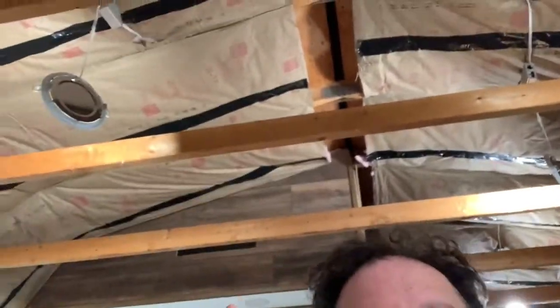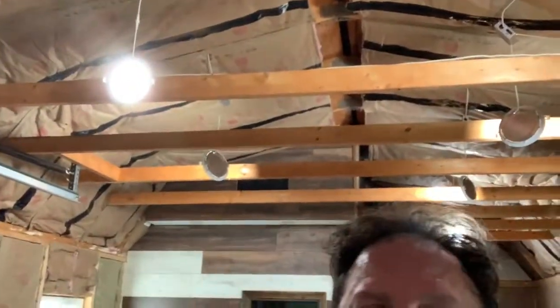One thing I deliberately left open — you'll notice the ceiling along the center is all open. That's because it's ventilation; there's a vent up there and I don't want to close that off. I'm keeping a deliberate gap. They can come tighter with the drywall when they finish the insulation.